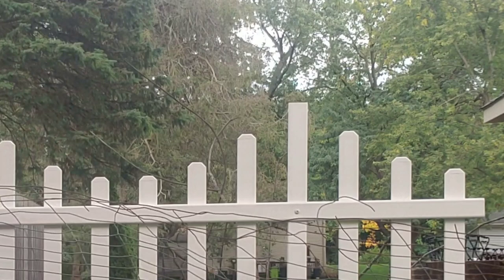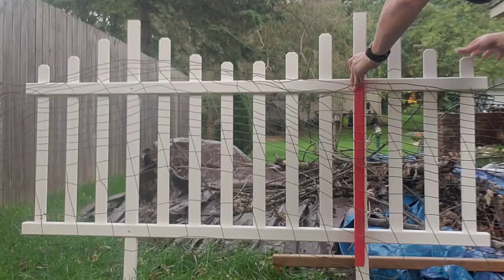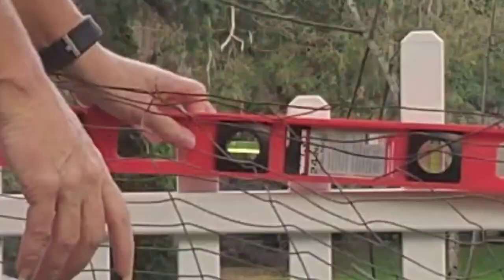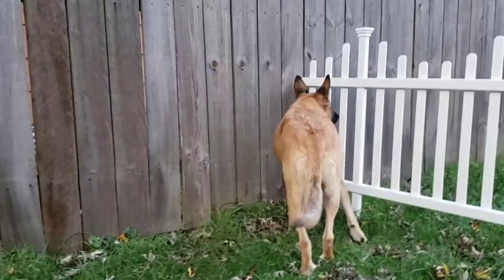It goes through the grass pretty good, but I think I'm going to use this. Awesome — one down, five more to go.